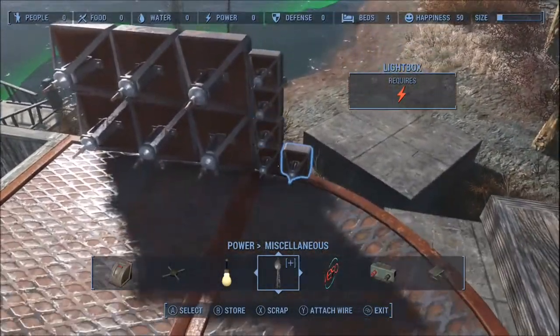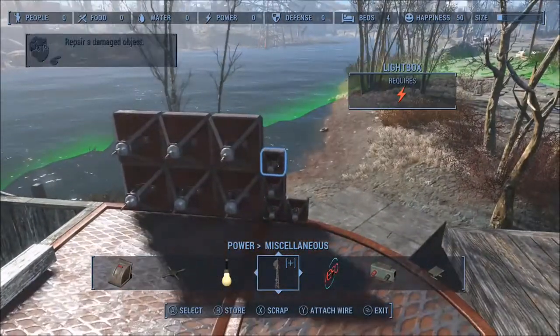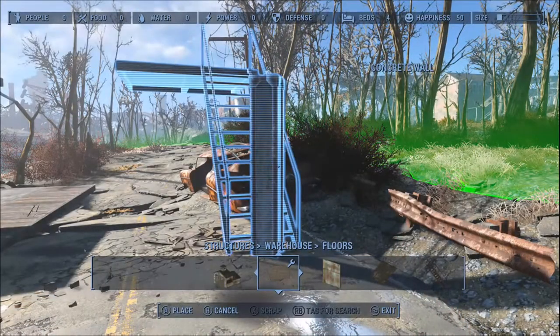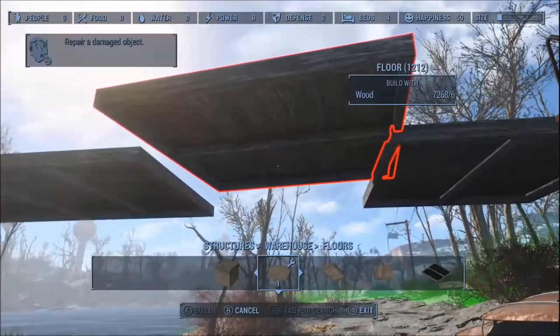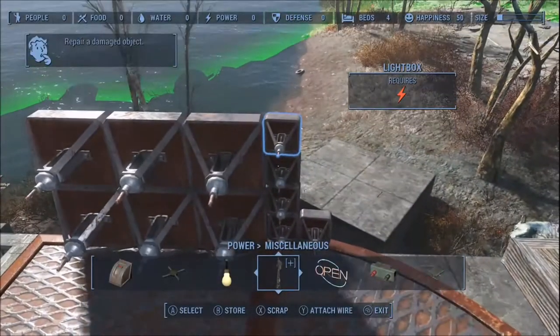My idea is to stack these light boxes on top of the awning we just made. But as you can see, the little ones aren't matching up to the top of the big ones, so I need to lift the floor up. I'll use this ladder and concrete pillar, lift it up to what I think is about the right height, and then we'll see if they match up. And they do.